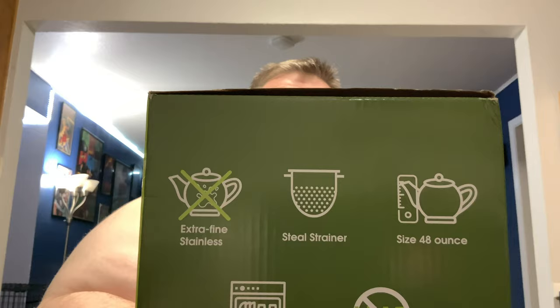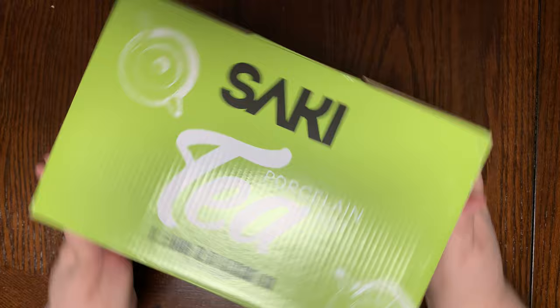It's 48 ounces, a nice size, dishwasher safe, and lead free — at least that's what they claim. Let's spin this around and have a look.